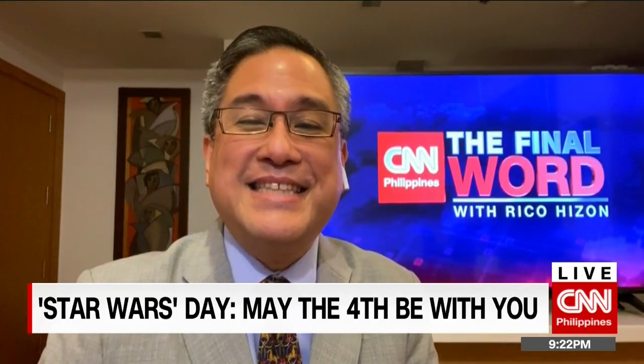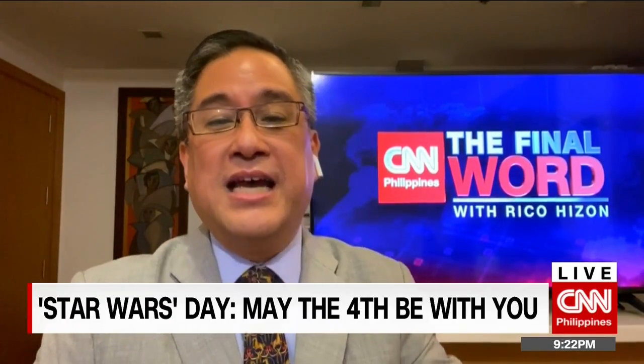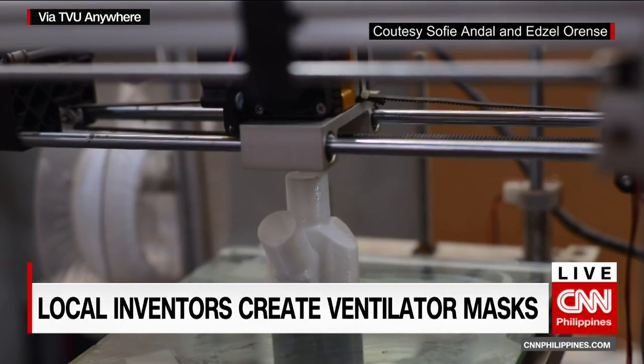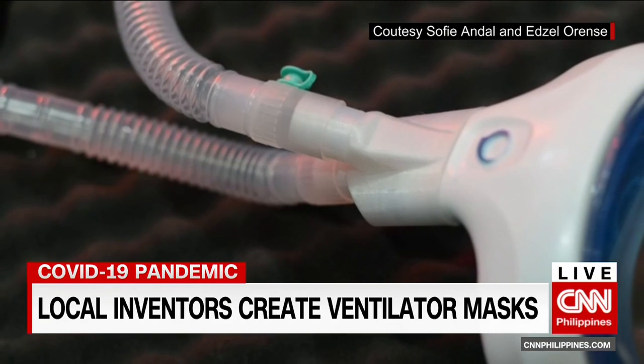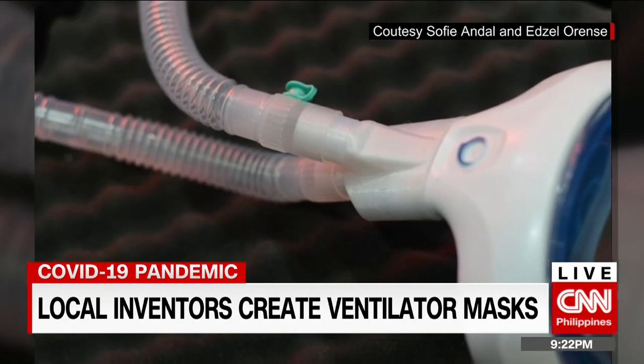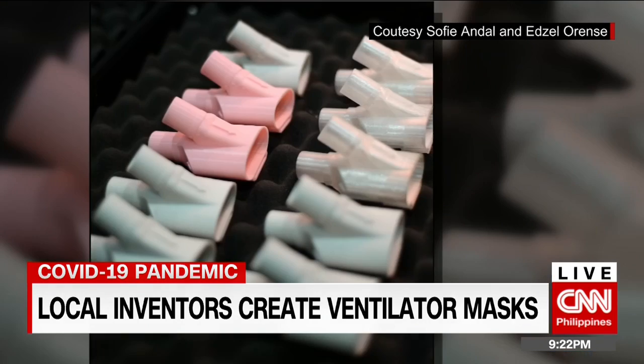Essential equipment in the fight against this deadly virus are ventilators. But with more cases adding up, demand for the machines is also rising. Now a pair of Filipino inventors got some inspiration from Italy, where makeshift ventilator masks were first made. We find out more from Arnel Andal and Edsel Orense, creators of the AOT VentiMask.